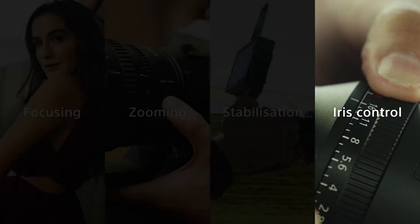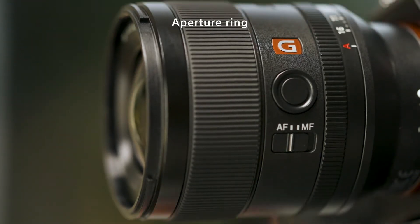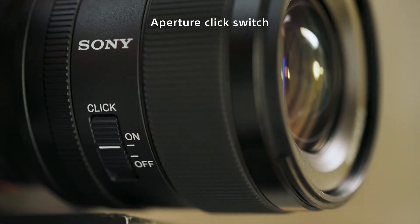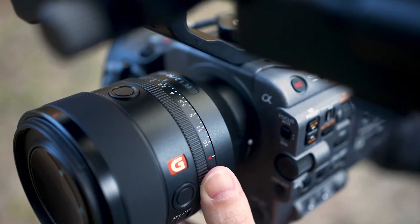Let's look at the advantages of using Sony lenses in the area of iris control. The latest Sony lenses are equipped with an aperture ring and an aperture click switch, offering seamless iris control for video shooting. The aperture ring provides the immediate response that videographers need.